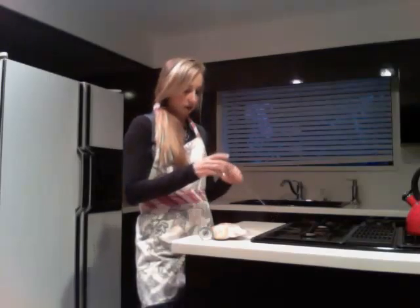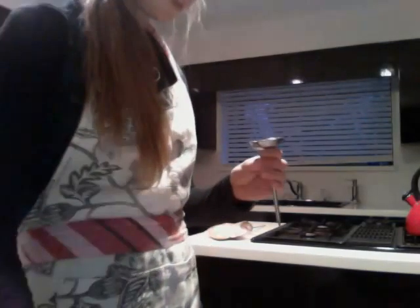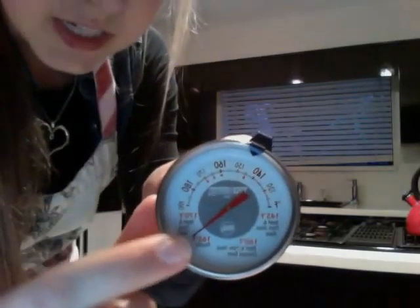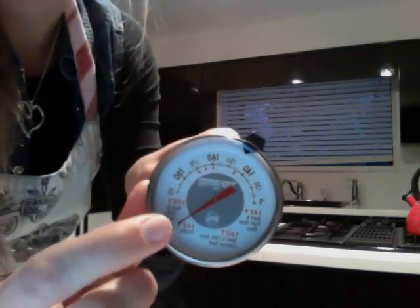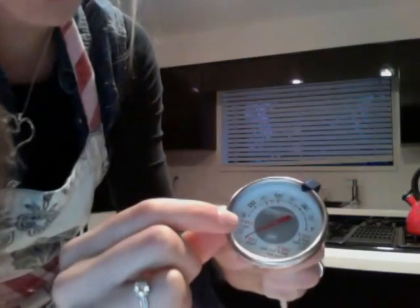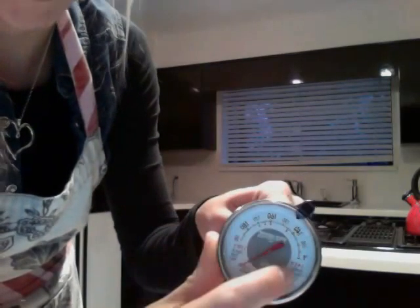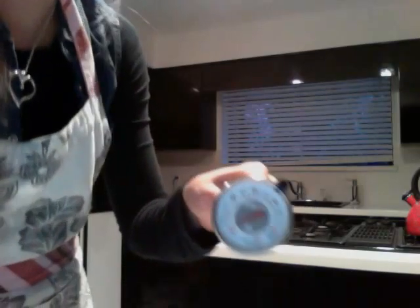This thermometer doesn't start at 50 degrees, so it might look like it's broken because the needle is all the way down here. However, that's just because when it starts reading temperature, it's going to start at 130, so it'll spin all the way around. When students understand that, they'll realize this isn't broken — this is just how it starts reading. So this down here is actually room temperature.